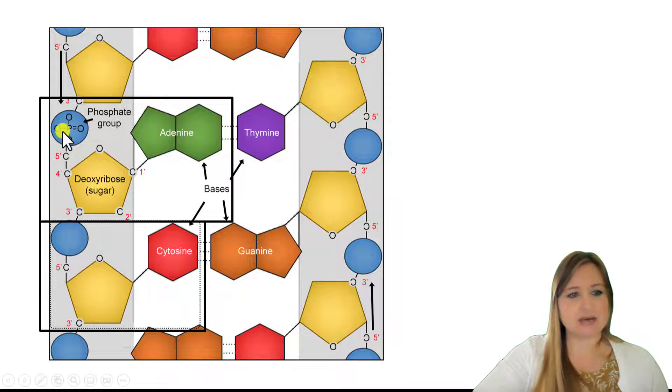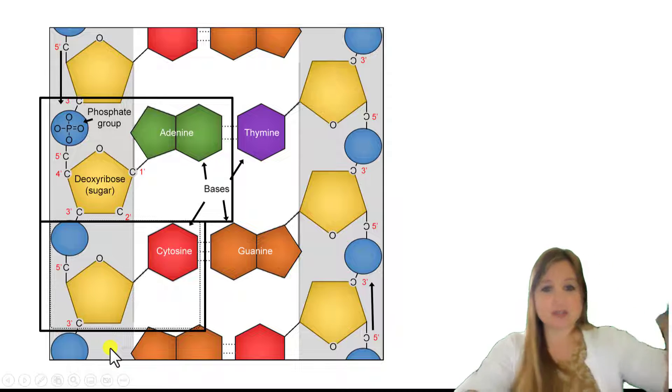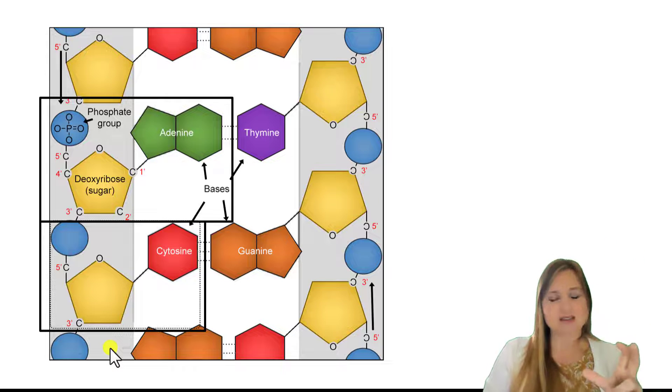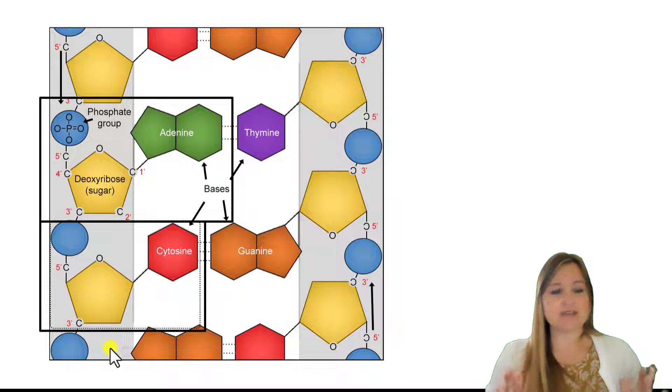Here's the next nucleotide. So we have in the first nucleotide: phosphate group, sugar. And then the next nucleotide comes: phosphate group, sugar. And we go on from there — phosphate group, sugar, phosphate group, sugar. So the phosphate groups and the sugars of each nucleotide get bonded to the next phosphate group and sugar of the next nucleotide, and that forms our sugar-phosphate backbone.